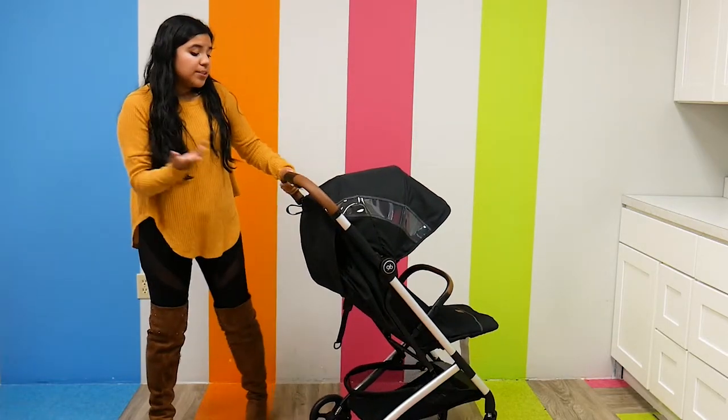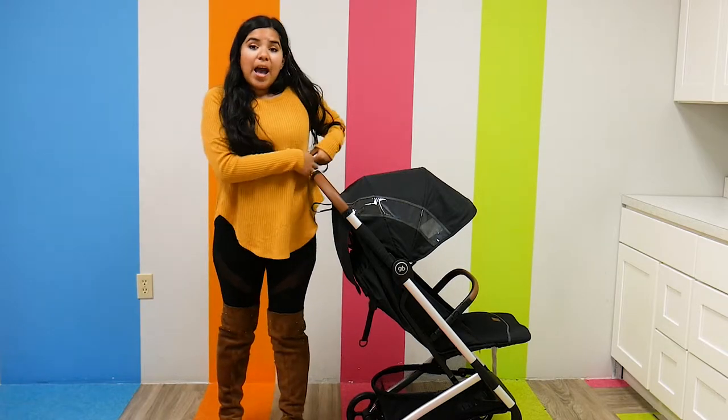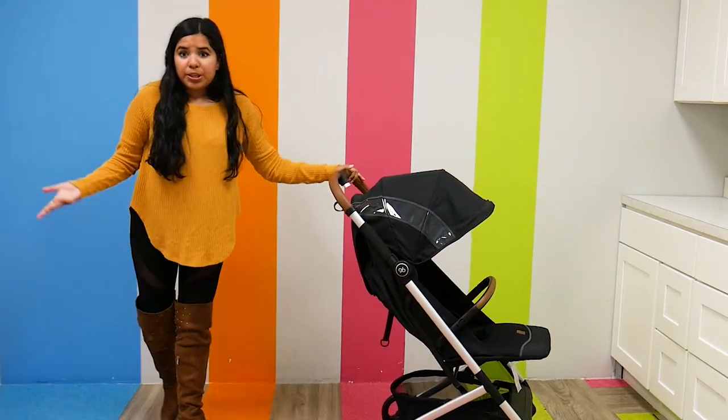As far as the details, the handlebar is not adjustable but it's a pretty good height — about my high waist area. I'm 5'3", so pushing this even for a taller parent would still be pretty comfortable.